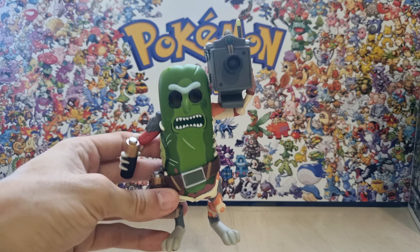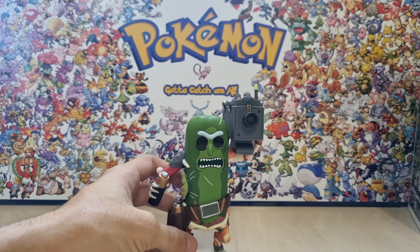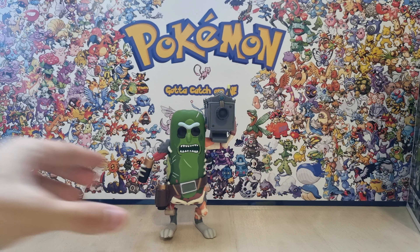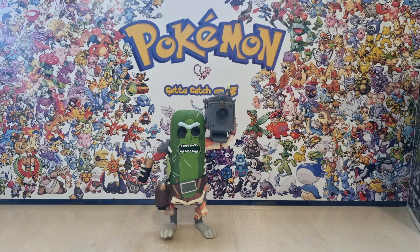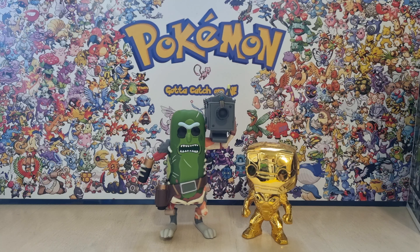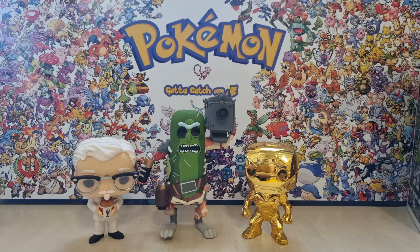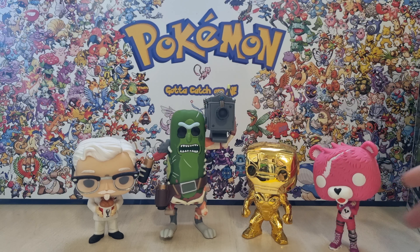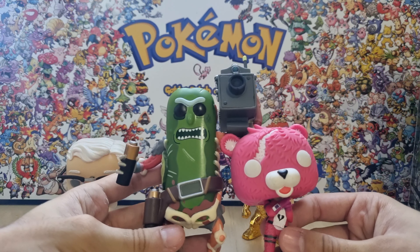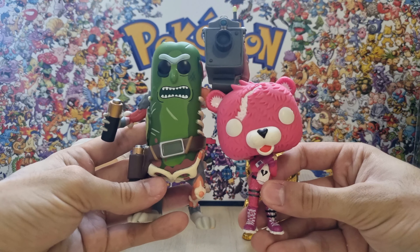I'm not gonna keep it out of the box because I usually keep my entire collection inside their boxes. But yeah, he can stand up just fine. Let me just grab some figures for comparison. So I got some figures — as you can see, this Iron Man here is way smaller than it. The KFC guy is also way smaller. We have the Pink Bear from Fortnite. They're all way smaller than this guy. Pickle Rick for some reason is absolutely huge.